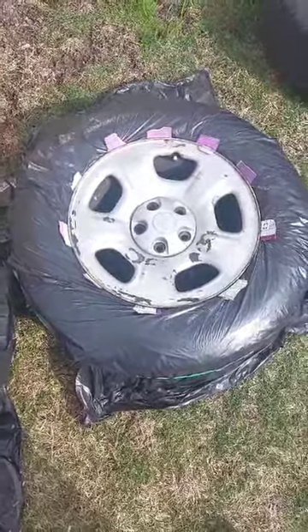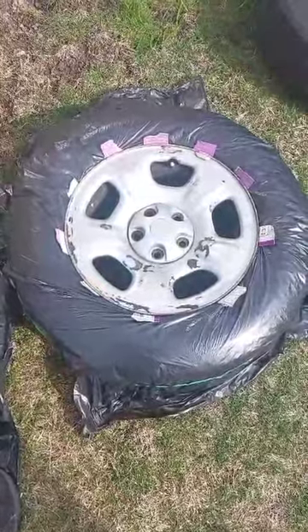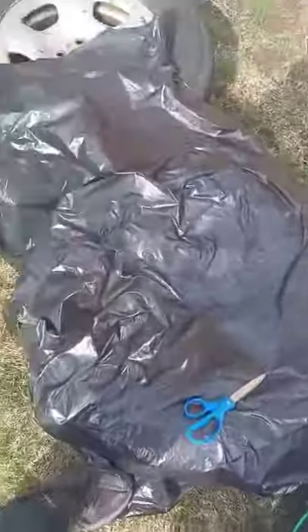Hi guys, today we're going to show you the easiest way to mask a tire. We're using plastic bags to prepare it for painting the wheel. We got some plastic bags, cut them open, and lay them flat.